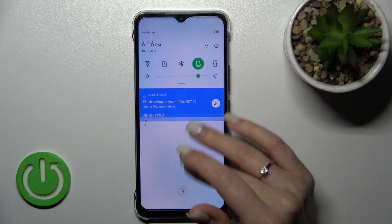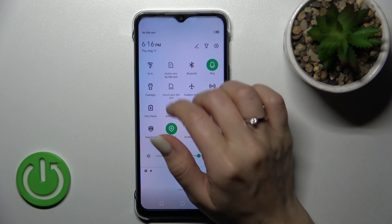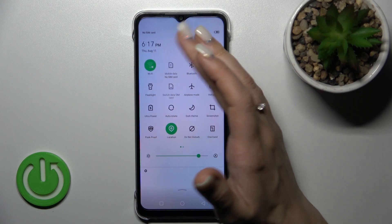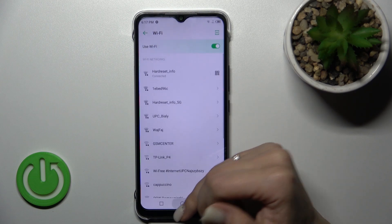You can also activate Wi-Fi from the notification panel. Just open the notification panel shortcuts and in the upper left corner you'll see the Wi-Fi icon. Click once on this icon to activate Wi-Fi, and to launch Wi-Fi settings hold the icon for a while — after that you can select one of the available networks.